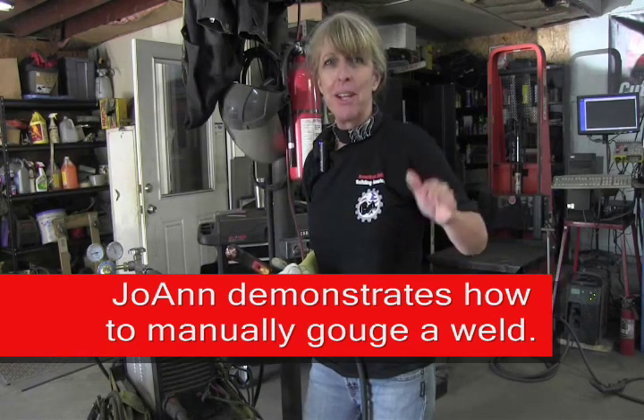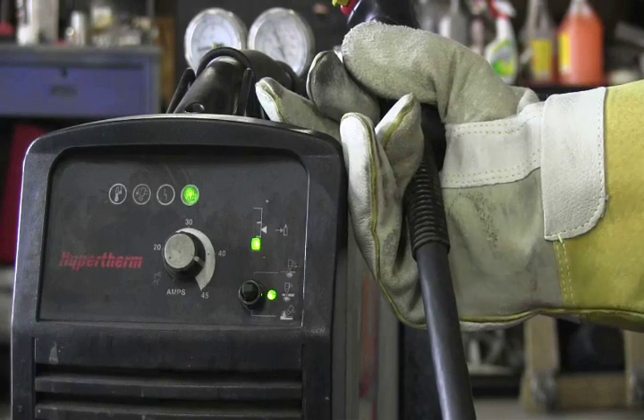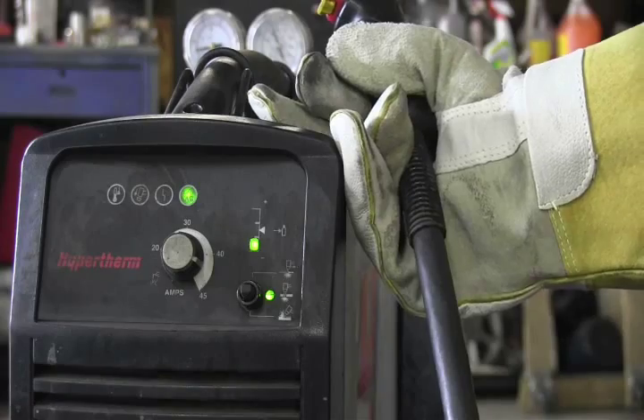Hi, I'm Joanne Bortles and I'm going to gouge out a weld using a Powermax 45. Before we gouge that weld, we've got to make a few changes to the adjustment on the machine.